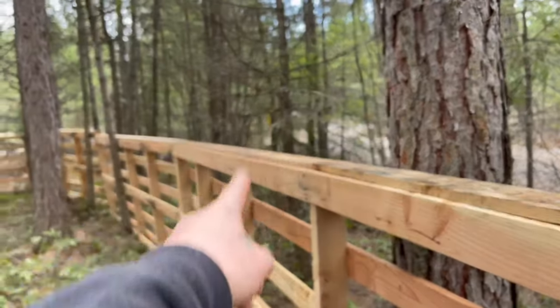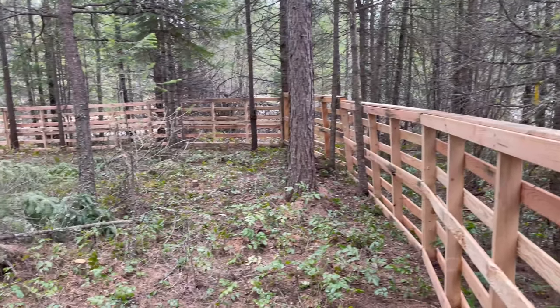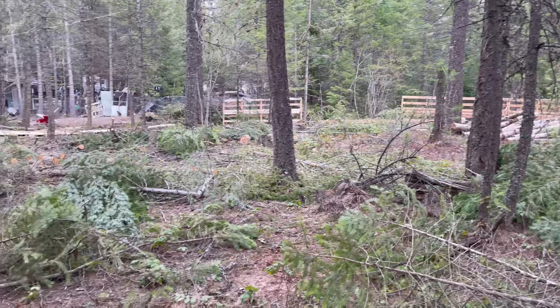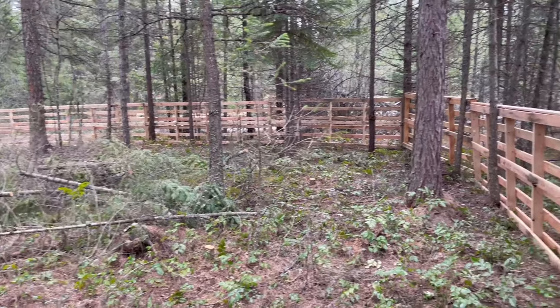I ended up doing some verticals coming up with the chicken wire against it — it actually worked pretty good. It's coming along nicely. We'll get those coops built, get this all cleaned up. Yeah, it's a process.